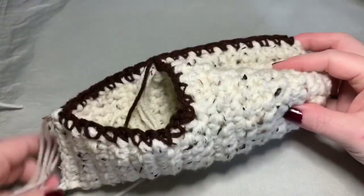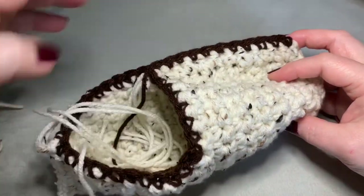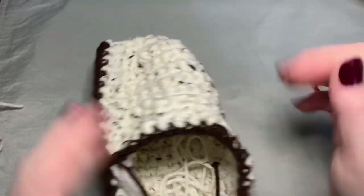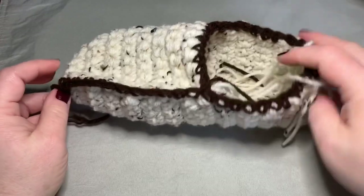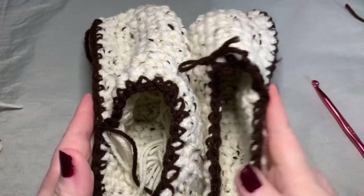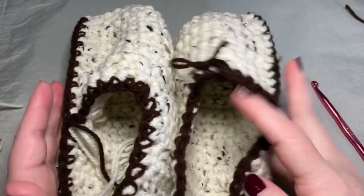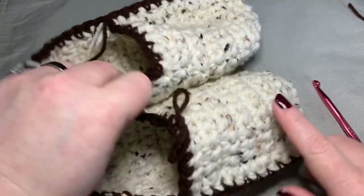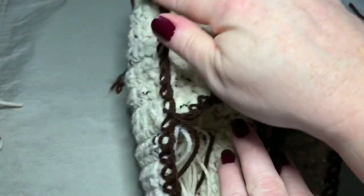And we have a completed moccasin — we obviously need to work in all our ends, and I'm going to show you how to do the bead work in just a moment. That's our left side and that's our right side. As you can see on the right side, the accent yarn is pointing towards the right, and on the left side the accent yarn is pointing to the left.